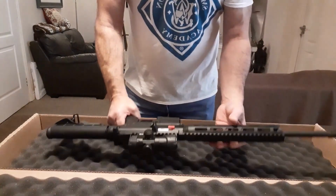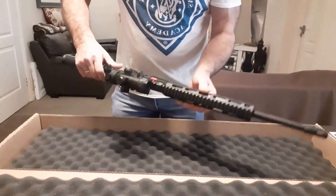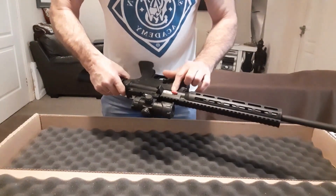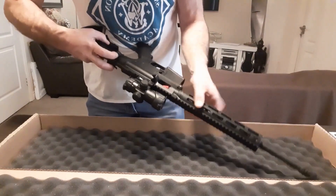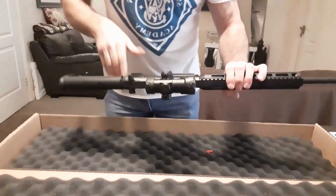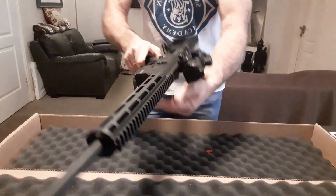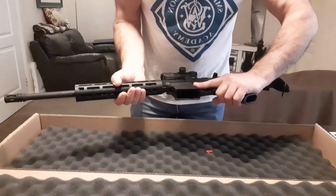Let's take it out. Just make sure it's got a flag in — we'll make sure it's clear. Yep, that's clear. Nice rifle, very nice.